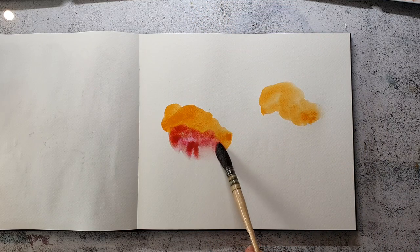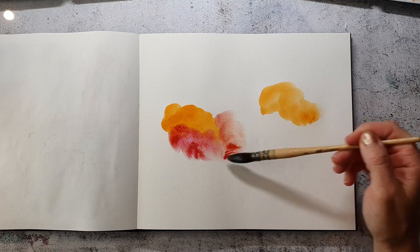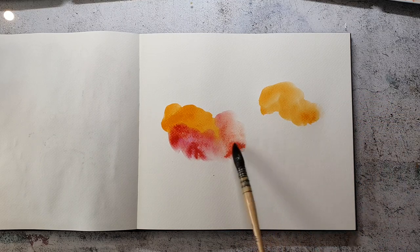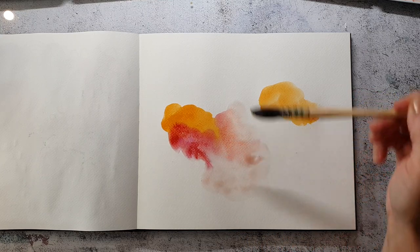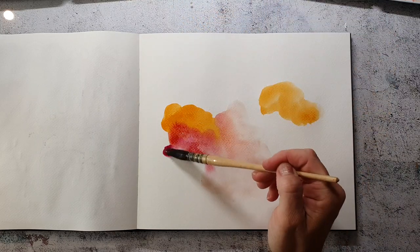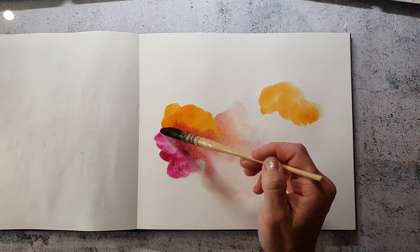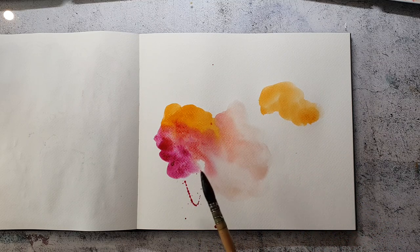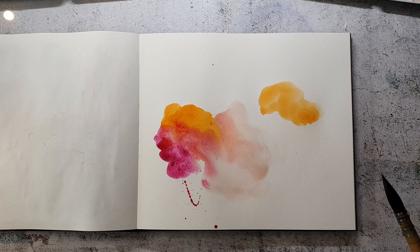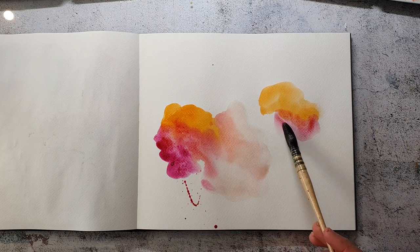I try to make some creative space for myself every day, and I need sometimes something that is a quick thing that I can also split into more sessions. It's super intuitive — I just play with the paints.